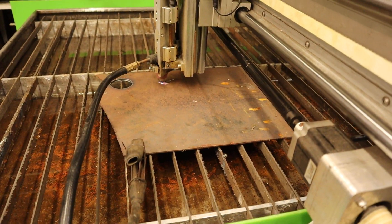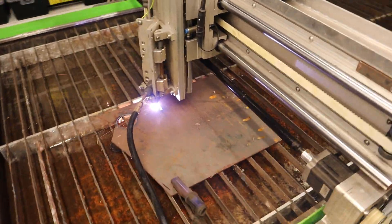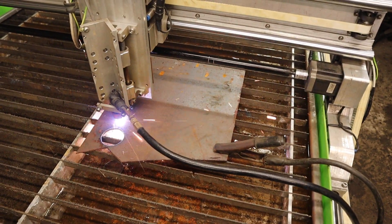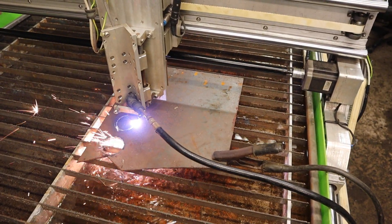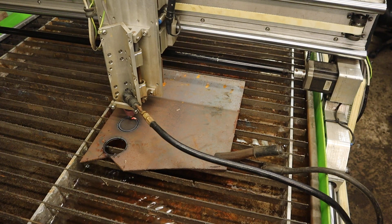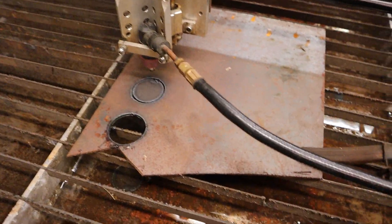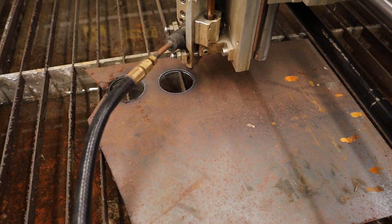Touching off. There you go — obviously the compressor has started. I haven't dialled it in too super tight. There you go.